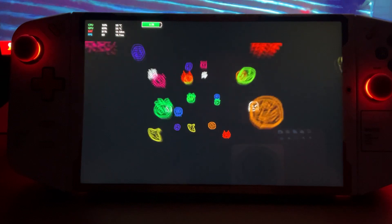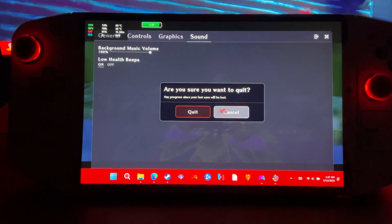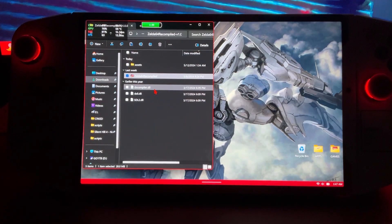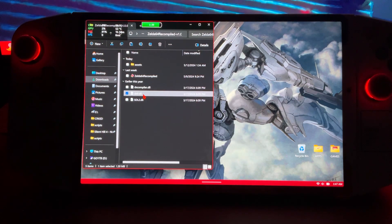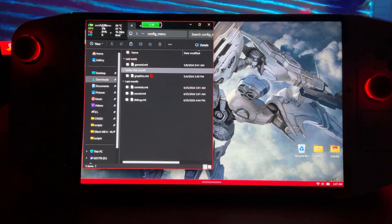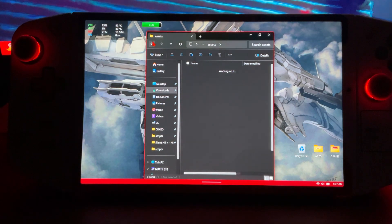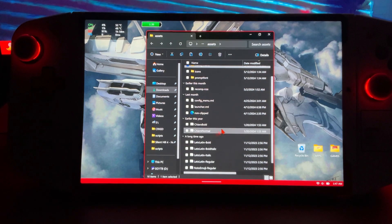There was one more thing I did want to check out before I end this. Let's close that out. I don't think we could. Alright.